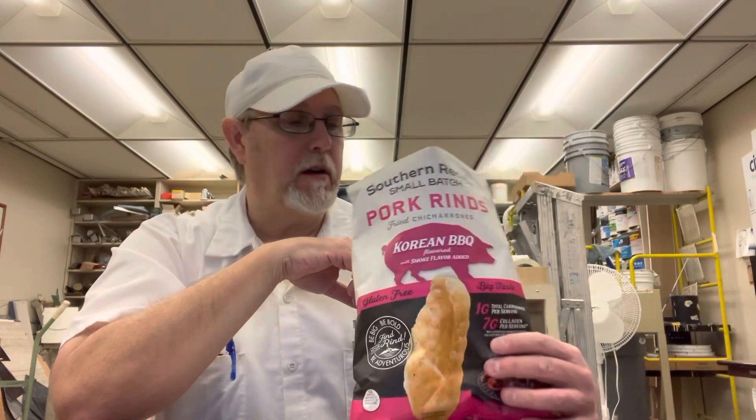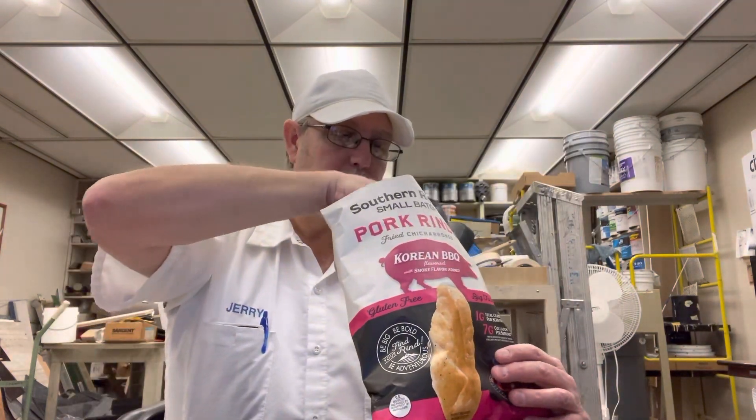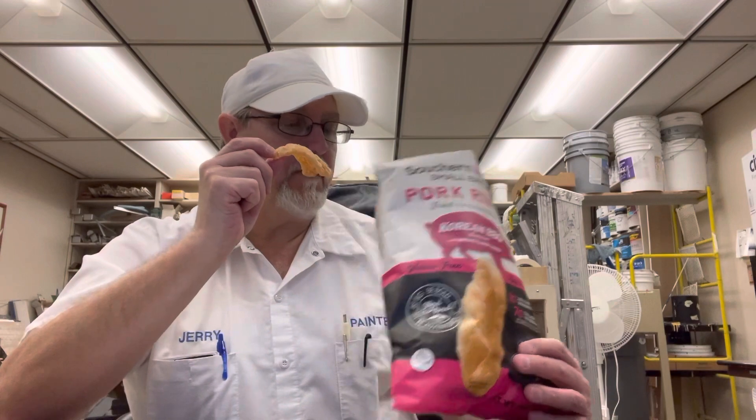This is really good. Really good. Let me get one more. Save some for the family.